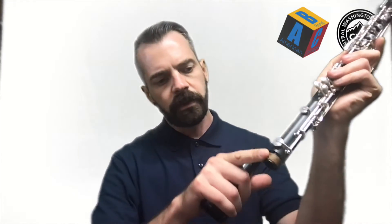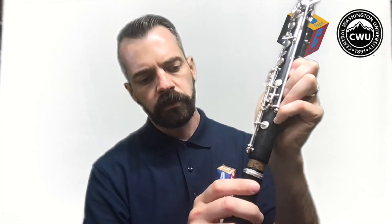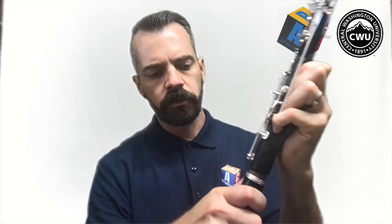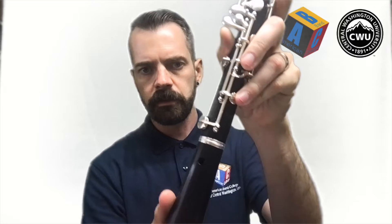Next we'll grab the bell and place it on the bottom of the lower joint — that's the only exposed cork you have right now. Again, gently hold it trying not to squeeze or compress any of the metal key work, and just gently line it up and twist it on.